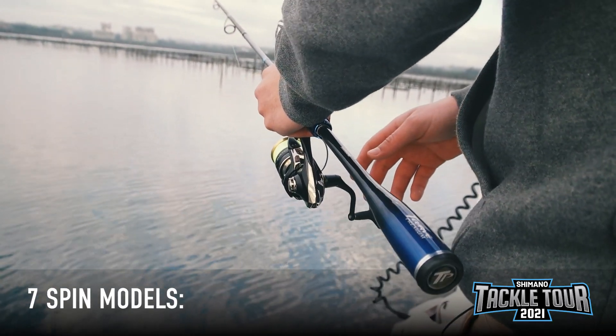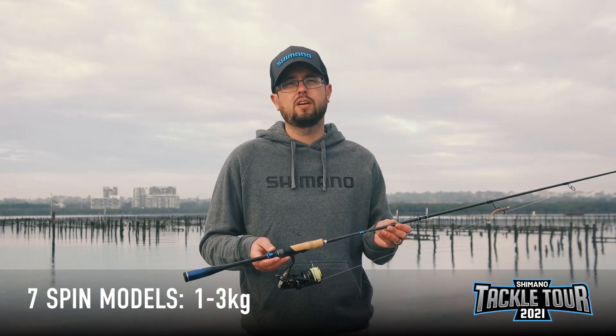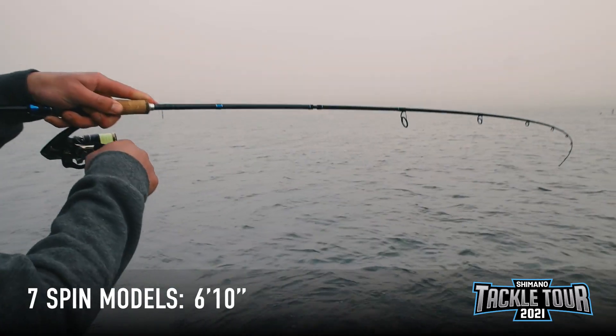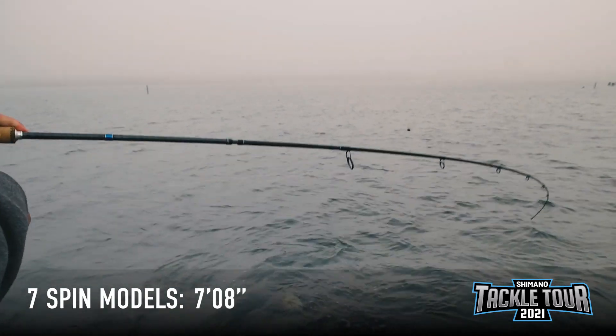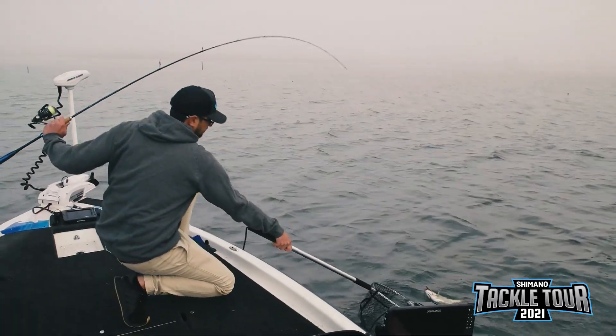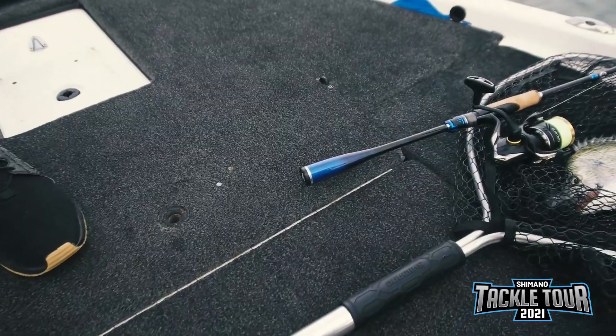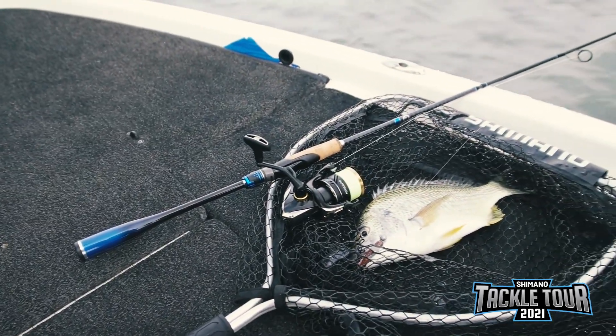Within the seven spin models, there's a line class range of one to three kilos up to six to 12, and a length range from six foot ten to seven foot eight. These are purposely designed for your inshore species like whiting, bream and flathead, all the way out to your inshore reefs with snapper, trevally and kingfish.